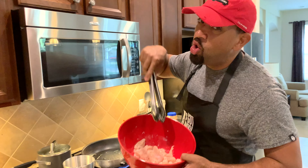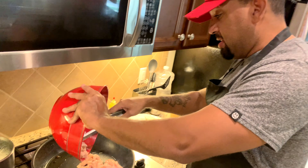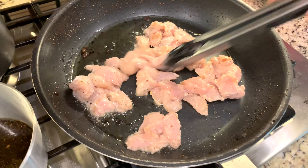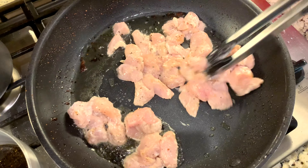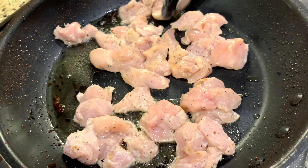Now you gotta put that chicken — all that beef in there, Wes — this is how you get it in. Break that chicken apart so it doesn't stick together. And I'm the next best thing for Chinese.